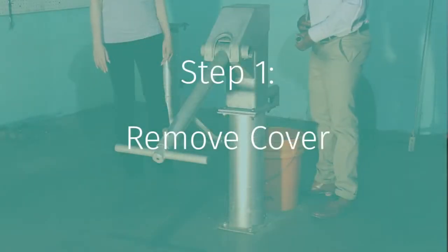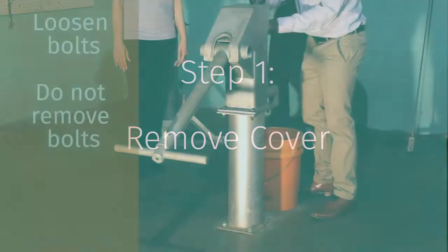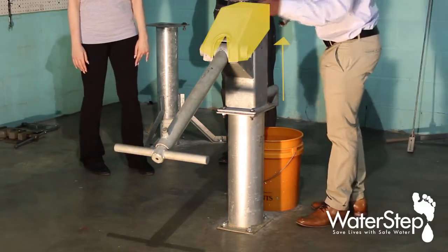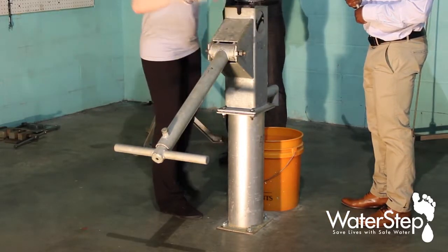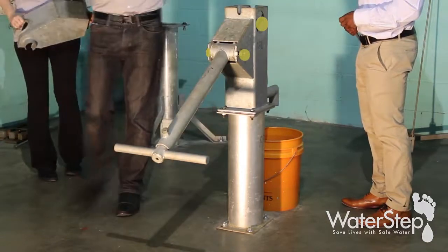The first thing we want to do is to remove the cover. There is one bolt that needs to be loosened but not removed. And then when this bolt is loosened, you can just lift the cover directly up.